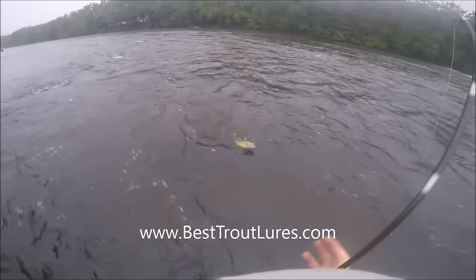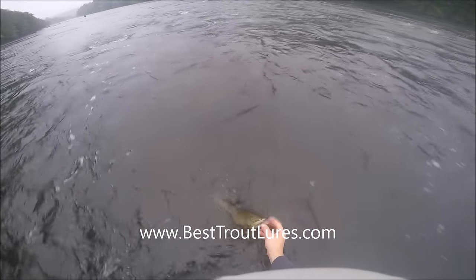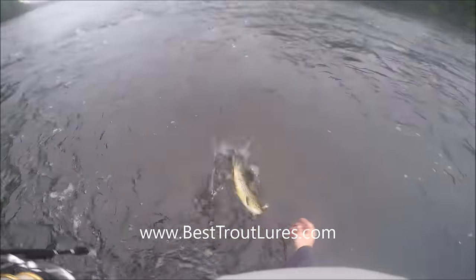This guy was extremely feisty. I reached in there with my thumb, which you shouldn't really do because it tears your thumb up — they have really sharp teeth. I just like to handle them as little as possible.